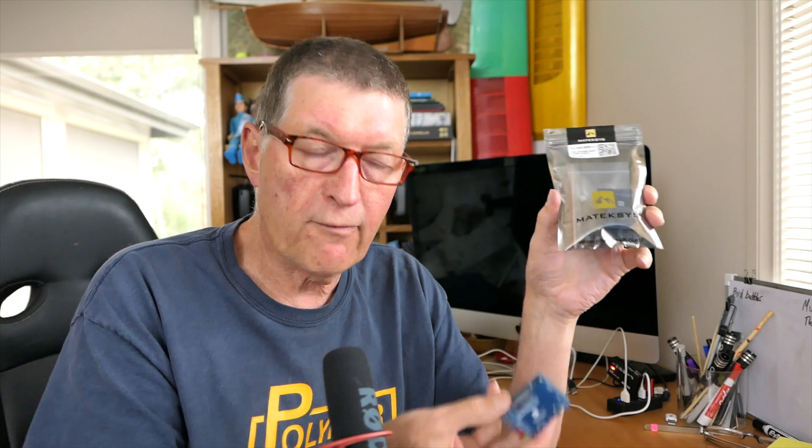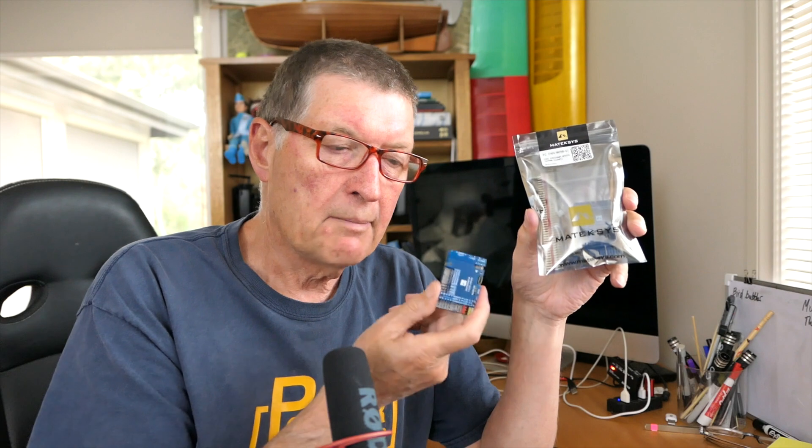In this video I'm going to be looking at the new F405 Wing board from Matek - the V2. The original F405 Wing has been out for about five years and it was an absolute revolution when it first came out. It was the first flight control board specifically designed for fixed wing, with a power distribution board, three or four BECs for fully powered servos, and lots of spare UARTs to connect peripherals, making setting up an FPV plane much easier.